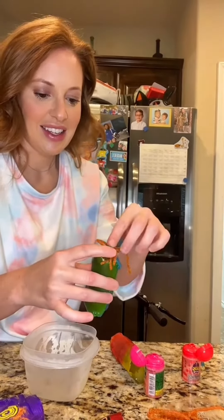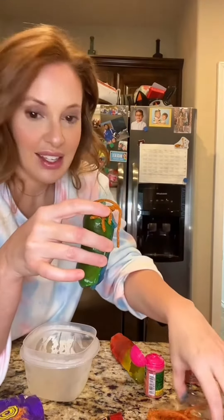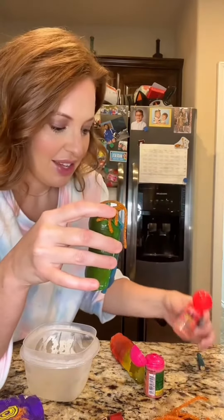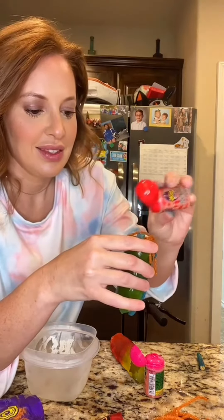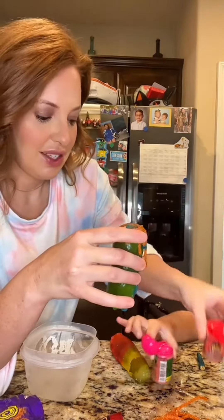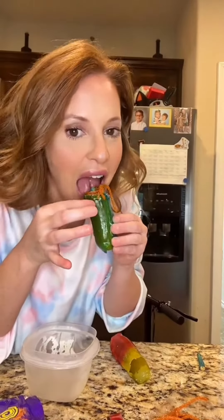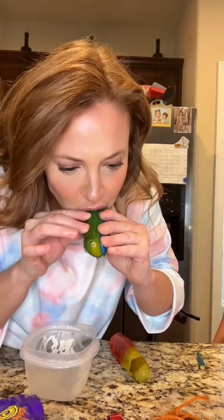Now I'm putting my salsa on it, and then this one is Chamoy — I'm gonna sprinkle that on there. And voila, here we go! Moment of truth — is it good?